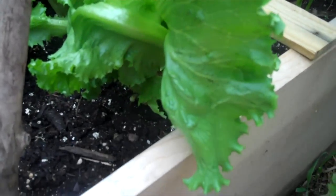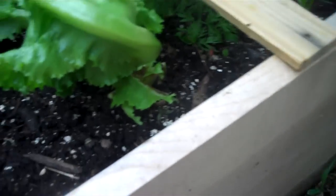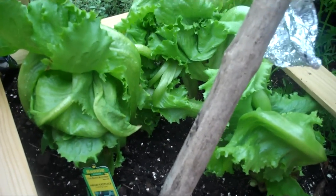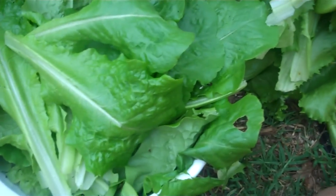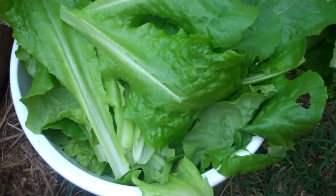That is kind of the continuous harvest method that allows you to have salad every single day — fresh, every day, except in the winter. And I'm not convinced you can't do this inside in the winter, but we'll find out this winter. I'll let you know how much this ended up producing in bags of washed, ready-to-eat lettuce. Thanks for watching.